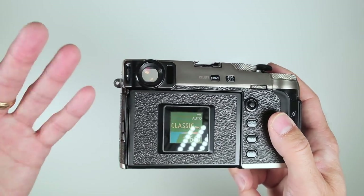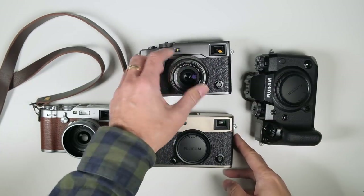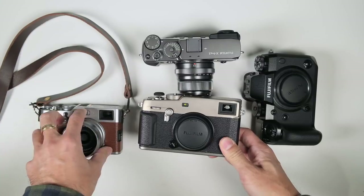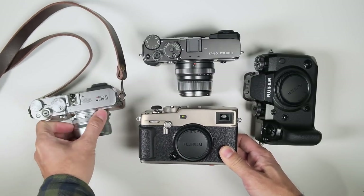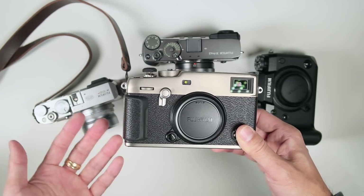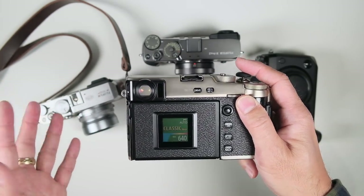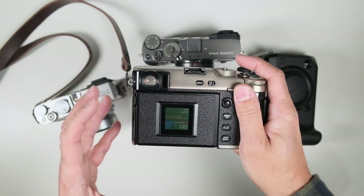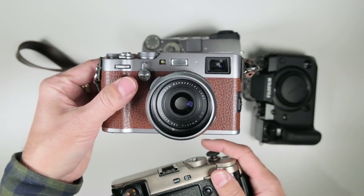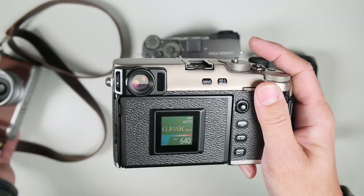Now let's talk about where this camera belongs within the ecosystem and who it's for. Here's the old X Pro 2 in the graphite finish with a matching 23mm f/2, and the new X Pro 3. The X Pro series and X100 series are what Fujifilm considers 'shooters cameras' — people who want a good shooting experience, not just fast autofocus and specs. A lot of professionals who shoot sports with Nikon or Canon DSLRs actually have an X100 for vacation and free time because of the enjoyable shooting experience.